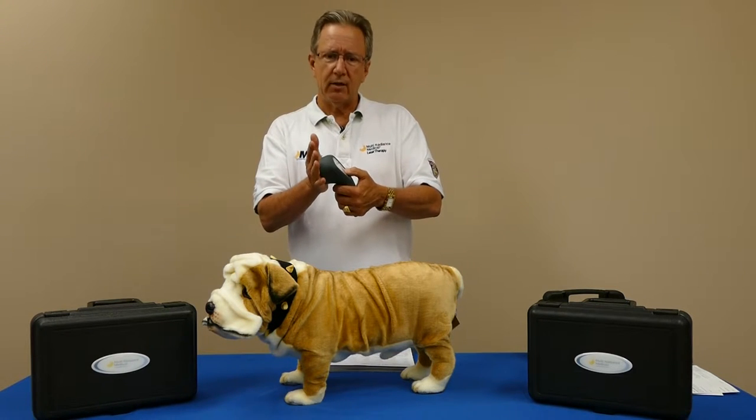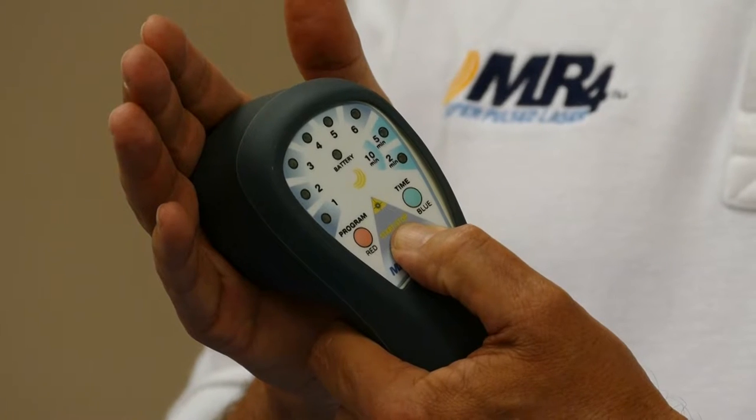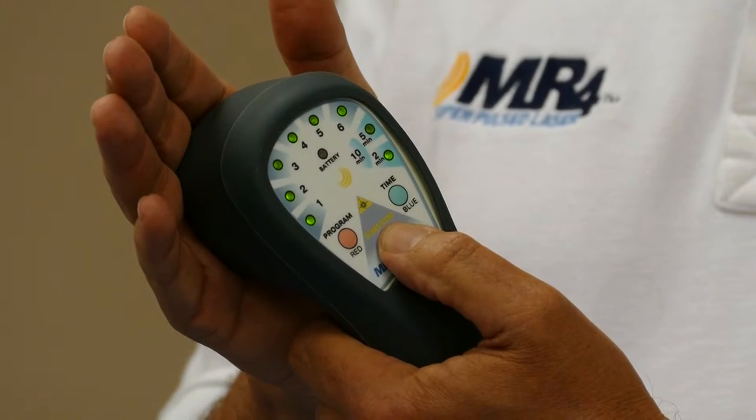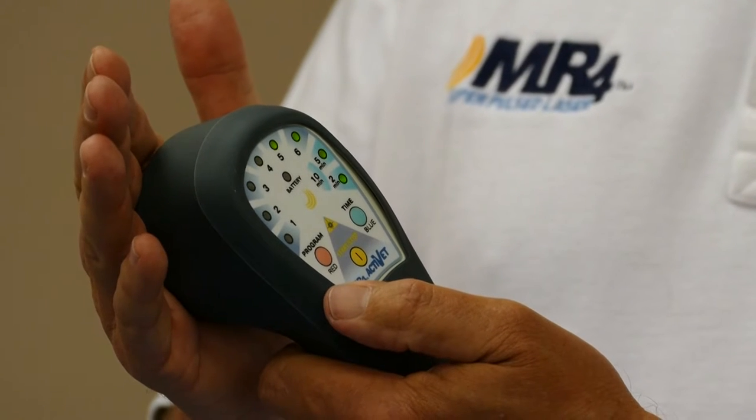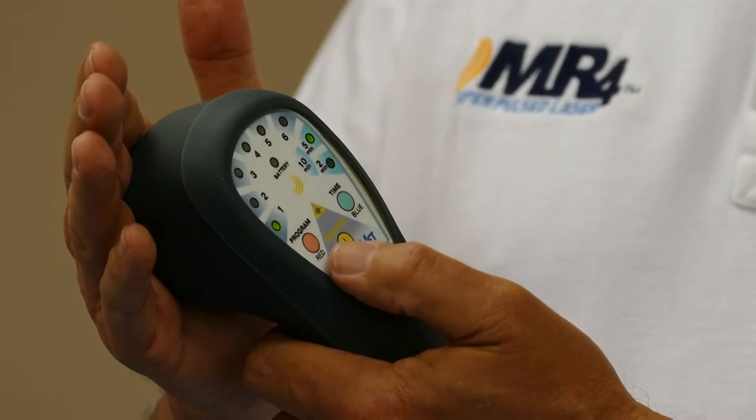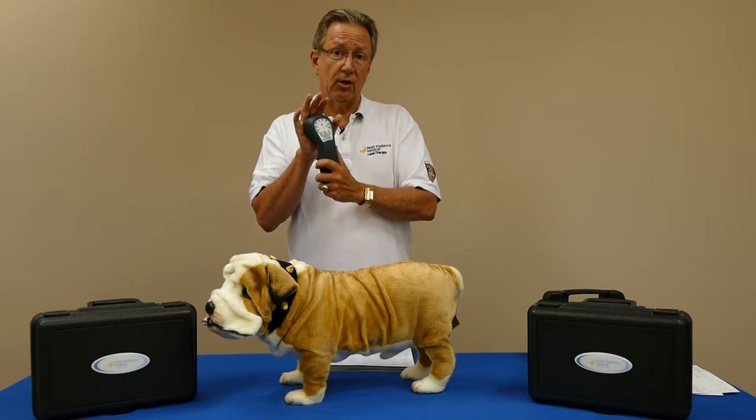Put your hand over the front and hold that power button down. You hear that first quick double beep, you see all the lights are on, push it one more time, it goes through the countdown and then it's ready to go, defaulting to 50 hertz.